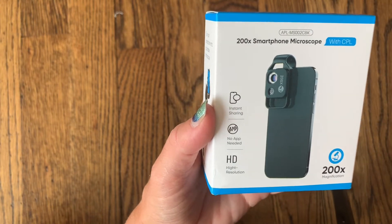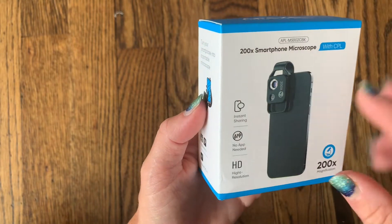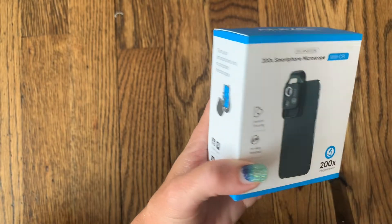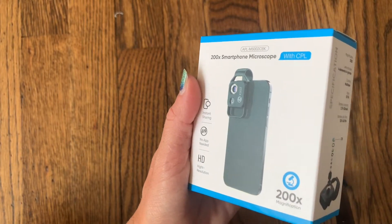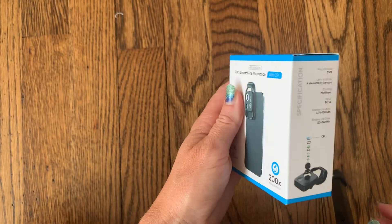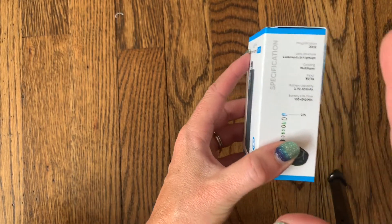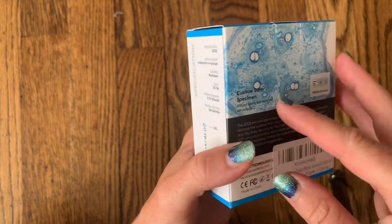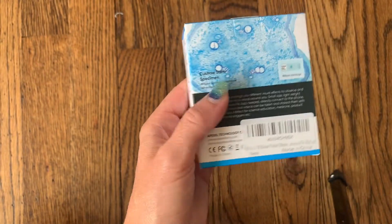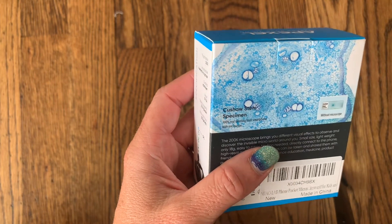You can just clip it onto your phone and it's ready to go. The clip is completely adjustable so it should fit any kind of phone, and you can instantly share using your phone camera just as you normally would, except with that 200x magnification. It also has two different levels of brightness so you can brighten up anything you're looking at and really get a clear picture. It also eliminates any reflection so you're going to get the true colors of what you're looking at without any glare.